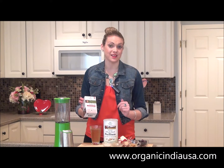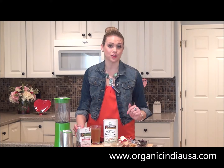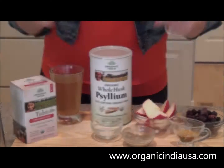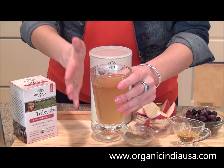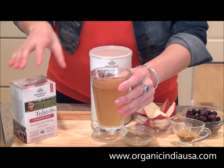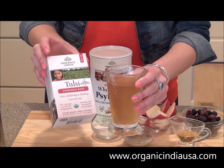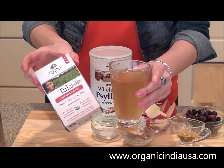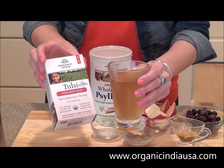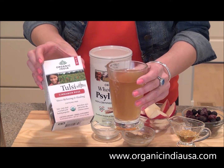That's right, we're going to add tea to our smoothie. This recipe is so easy to make. The first thing you'll need is your Organic India Tulsi Tea — one and a half cups of the Organic India Tulsi Cinnamon Rose Tea. You want to make sure that you brew it, but you don't want to put it in your blender warm because nobody really wants to drink a warm smoothie. Let it cool to room temperature, or you can even put it in your refrigerator and let it chill out.